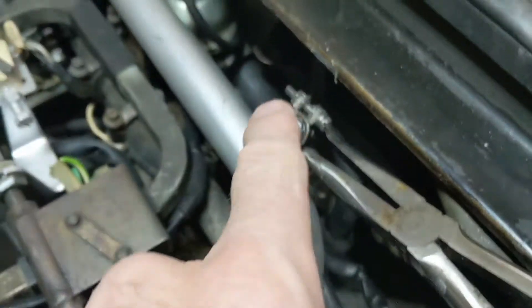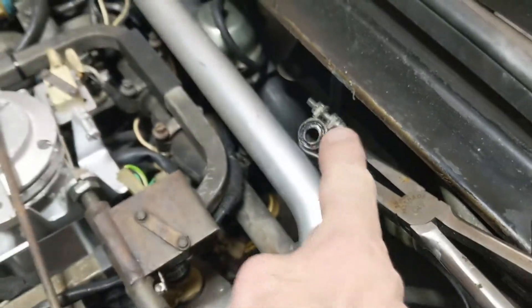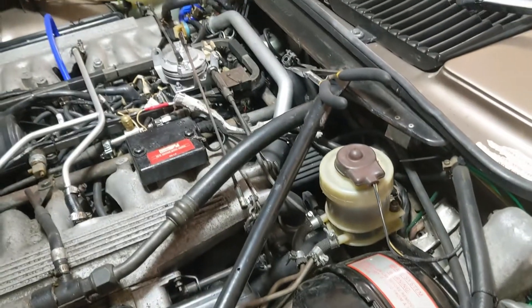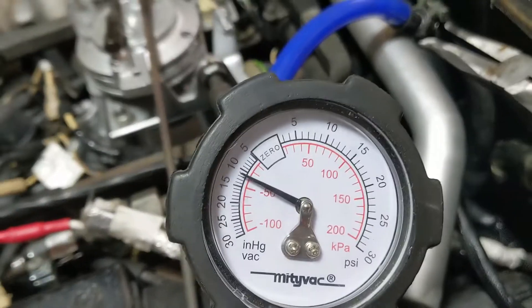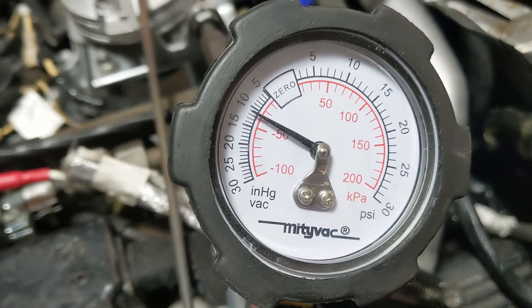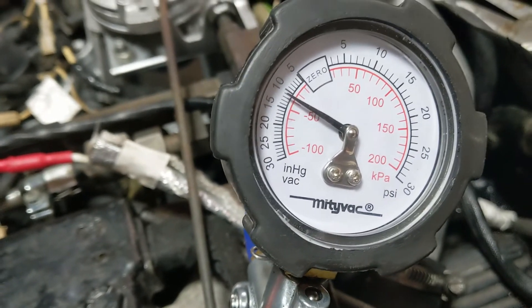I've been told it tees off here — I often wondered what that was. I took this off and sprayed it about two years ago to make it look smarter, then put it back. I'm going to apply a vacuum there and see if it holds. I just pumped it up to 11 inches of mercury vacuum — it's solid. That is fine.